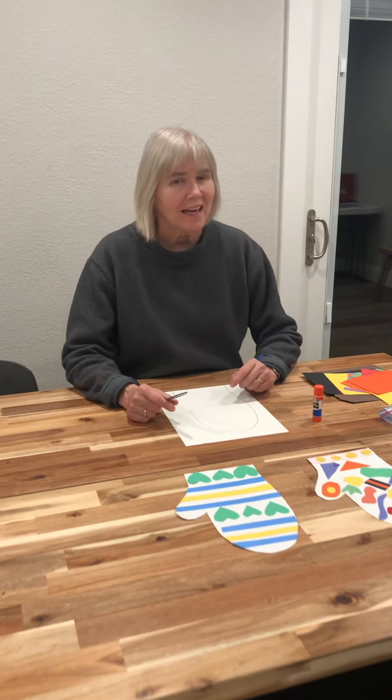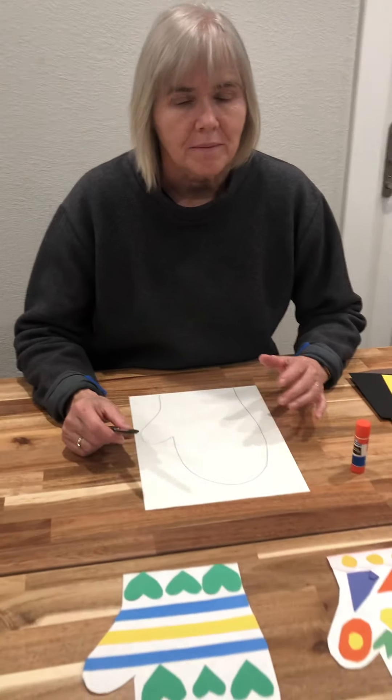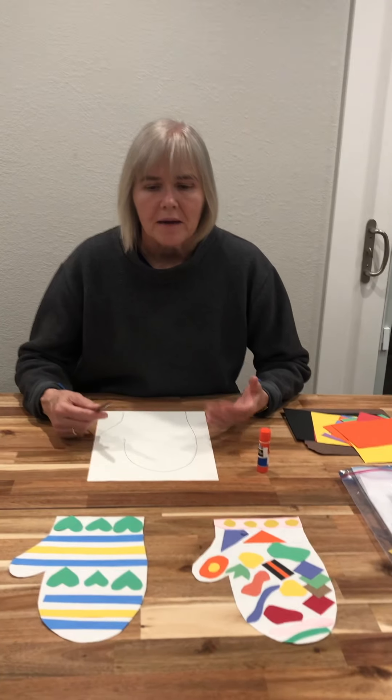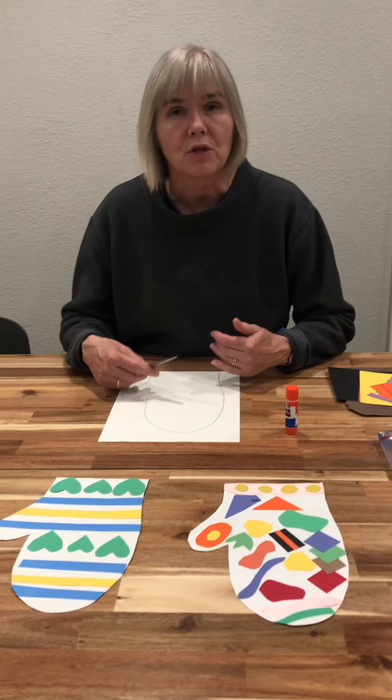Hi boys and girls! It's winter time and today we're going to make a mitten collage. A collage is always cutting and using different pieces of paper, shapes, and designs to make a new picture — putting them together to make a new picture or design.